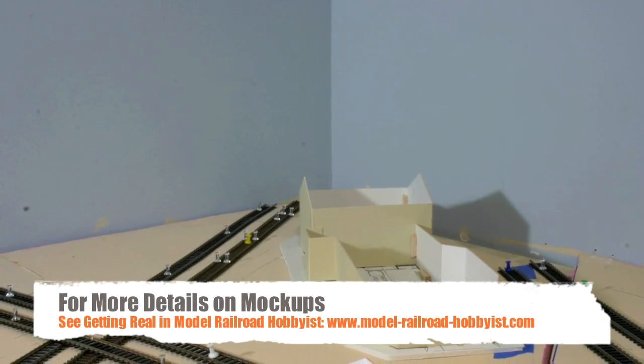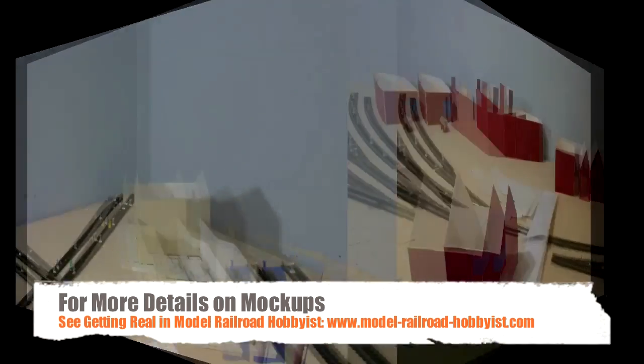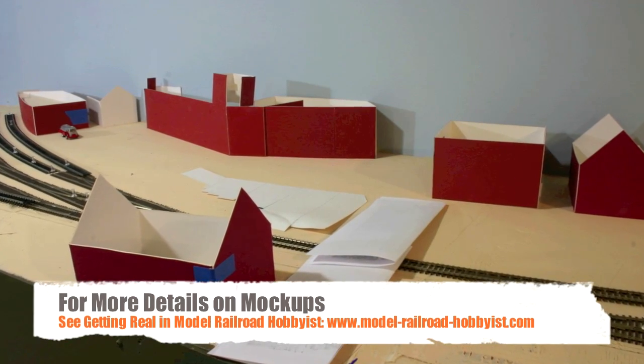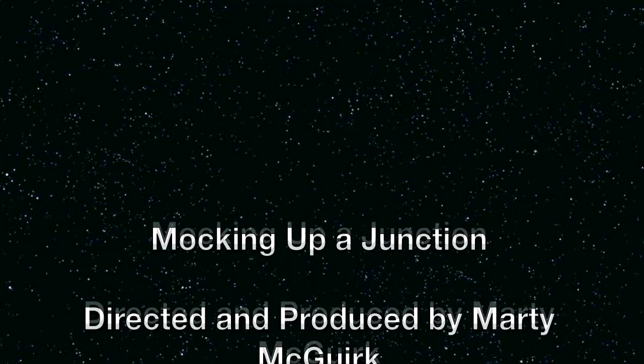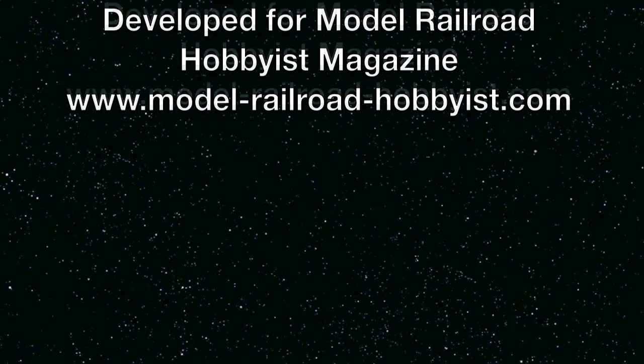That's all for now. I hope you picked up some tips on using mockups on your layout. And be sure to read Model Railroad Hobbyist Magazine for more great tips every month — online, forever free.